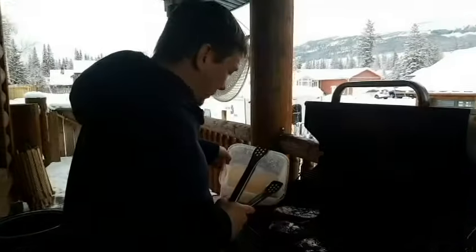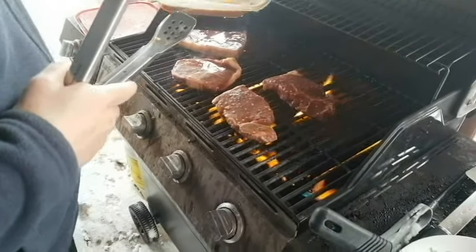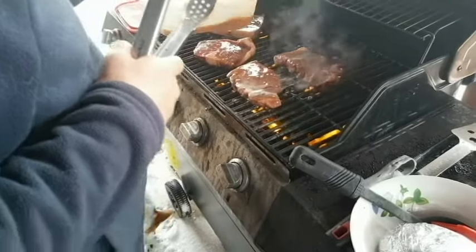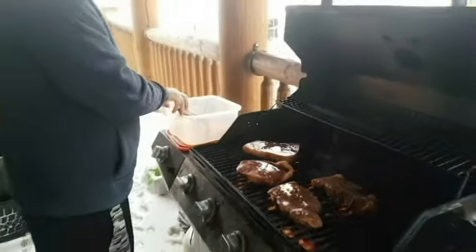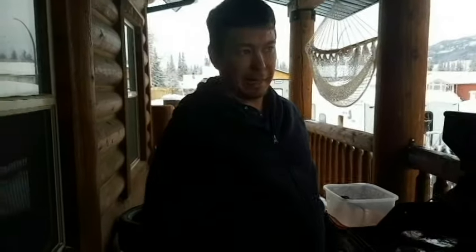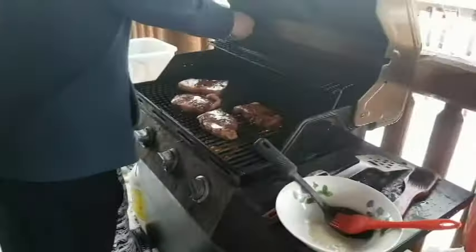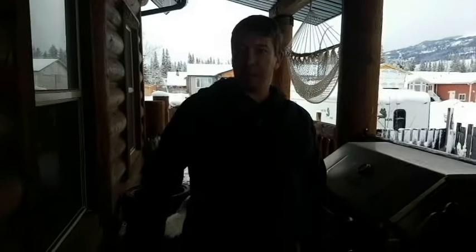We got those steaks on the grill. What you want to do now is take that marinade and throw a little bit on — not all of it, leave some aside. We're going four to six minutes a side. It's been snowing all day here so they might take a little bit longer. We're just going to toss the potatoes right on top there, and we'll be back in about four minutes to give them a flip.